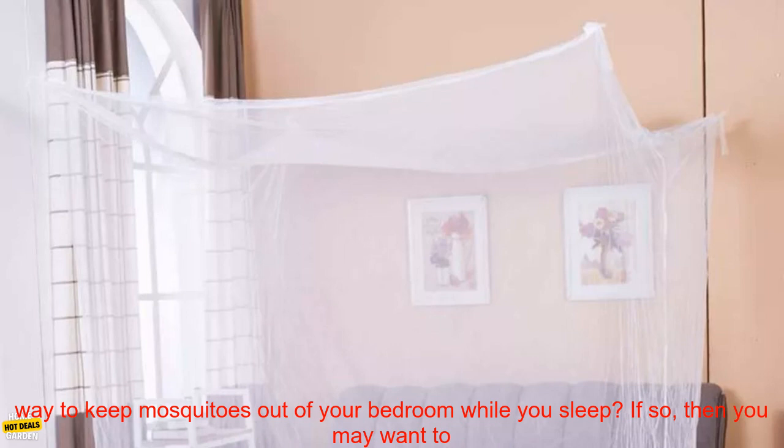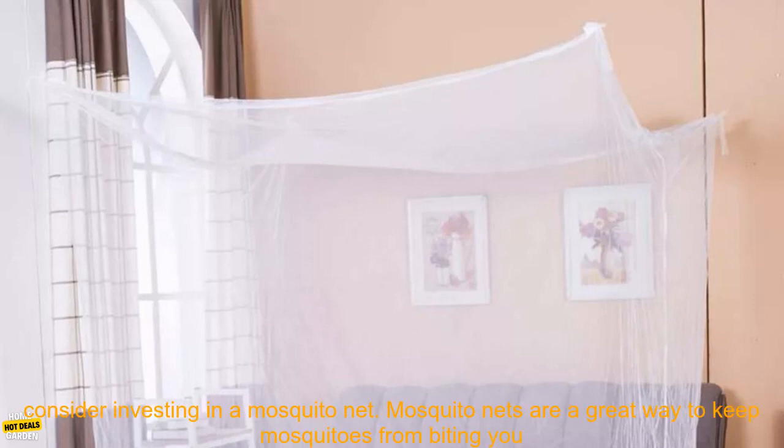Are you looking for a way to keep mosquitoes out of your bedroom while you sleep? If so, then you may want to consider investing in a mosquito net. Mosquito nets are a great way to keep mosquitoes from biting you while you sleep, and they can also help to keep other insects out of your bedroom.